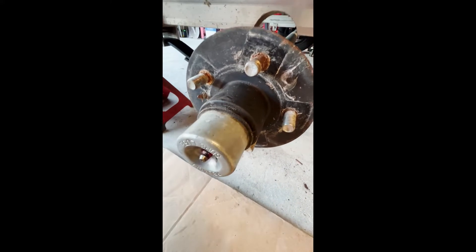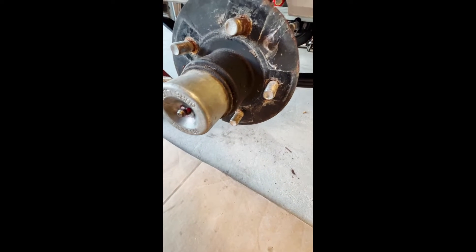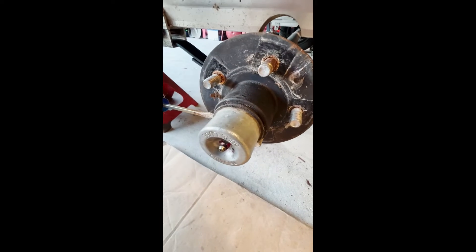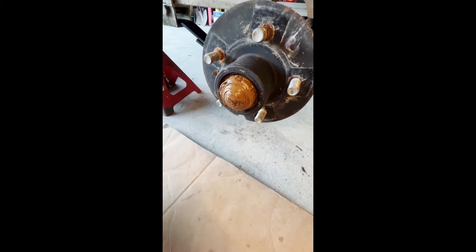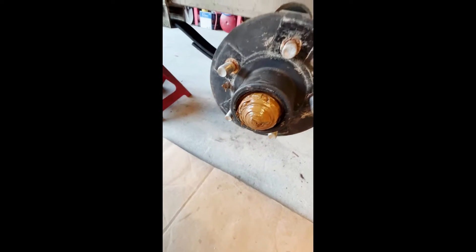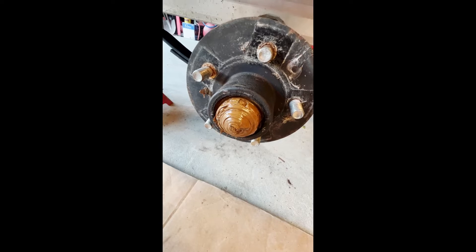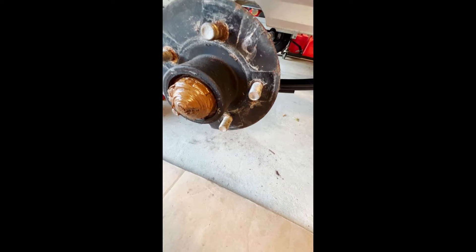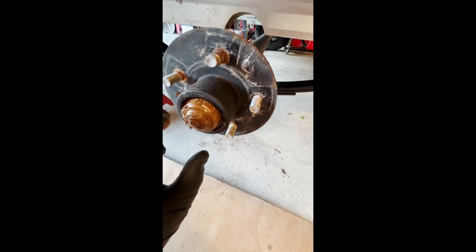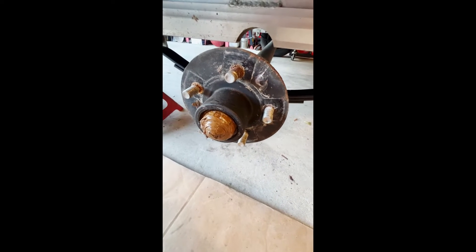First step is get this dust cap off. I generally take a pair of screwdrivers and gently hammer in at multiple angles, take two of them in and pry them out. That's how you get the dust cap off. This one's pretty gross as expected. The next thing is get enough grease off so that you can pull that cotter pin out and slide out the nut. The cotter pin's right here - hidden in the grease like they always are. Pull that cotter pin out, get the nut off, and then you can pull the entire assembly off.